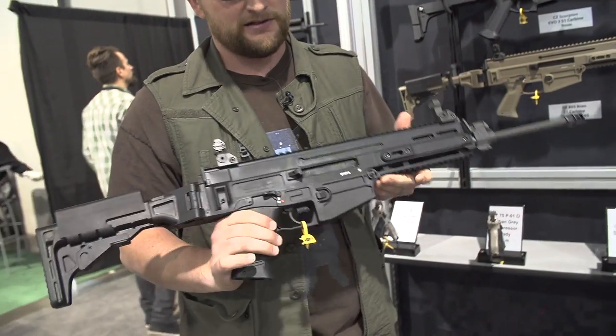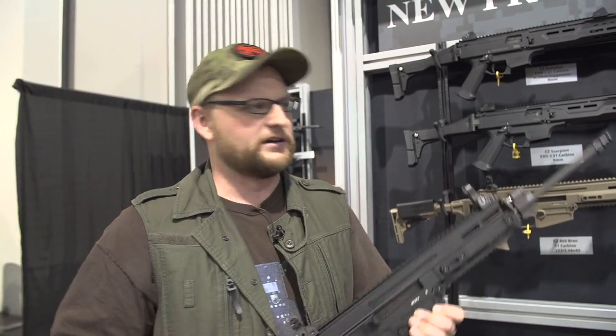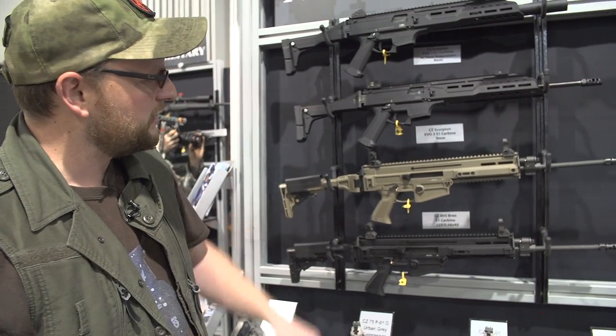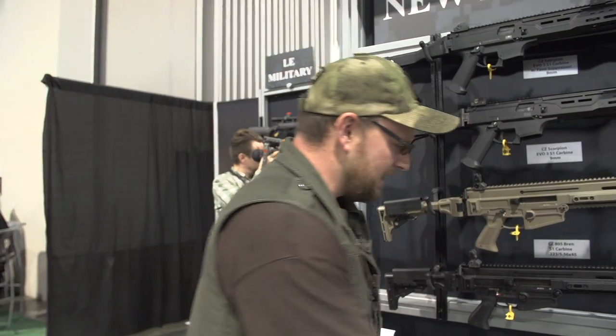The 805 Bren is pretty cool — I'm looking forward to getting my hands on it and shooting it. It's definitely an interesting contender. They're going to come in around two grand at suggested retail, which means street price will probably be a little less. At first prices might be a little high because everybody will be trying to snatch them up, then they'll level back out. You can see here they've got black and flat dark earth color options. I didn't think to ask if they'd ever offer a flat dark earth Scorpion — maybe if they're listening, that could be a future thing.